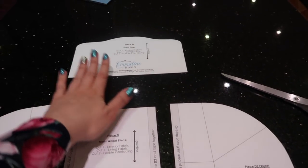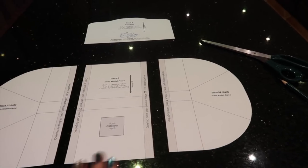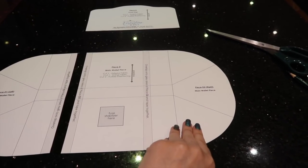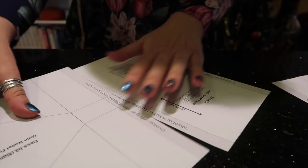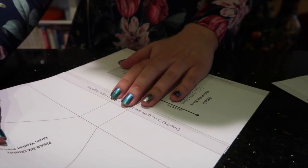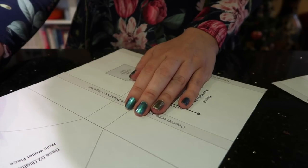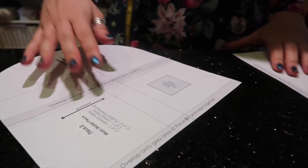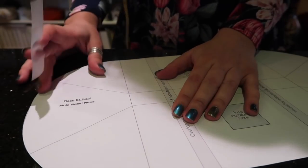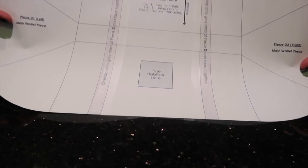You should have cut out your front flap and the D pieces: D1 left, the main wallet piece, and D2 right. Stick those together, overlapping the grey pieces — line everything up and tape it down, then do the same for the other side. You'll end up with the large body piece.